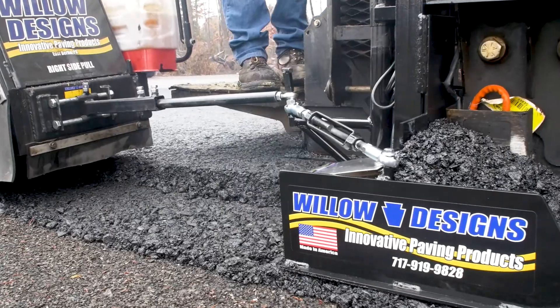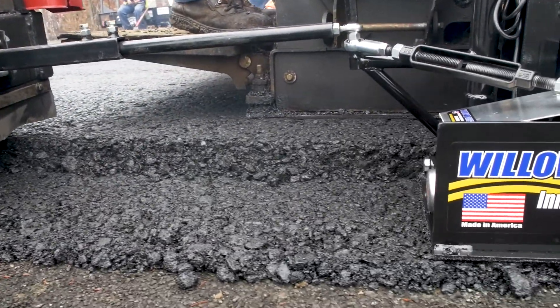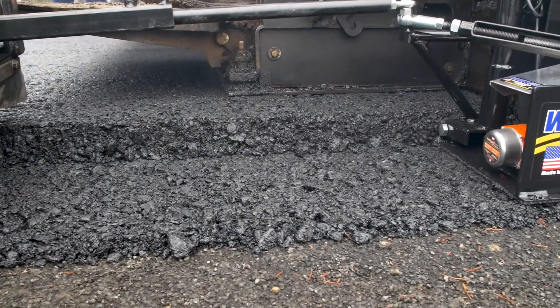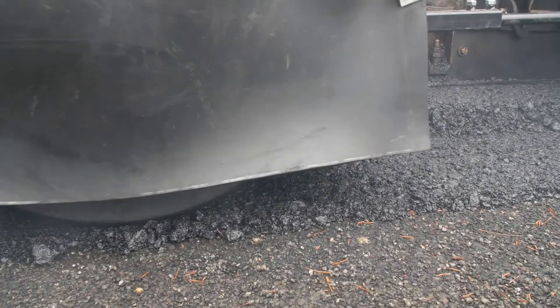It's cutting in better now. We made a little adjustment on the tracking and we cut the notch a little bit deeper and we brought the outside up to try to give us a little bit smoother of a mat. So now that we're heated up, we're pulling a little bit smoother. We got everything adjusted a little bit cleaner.